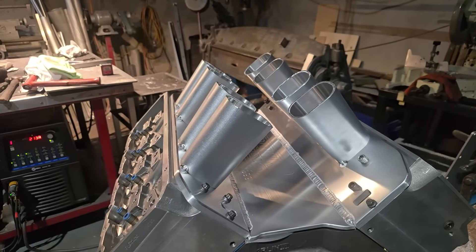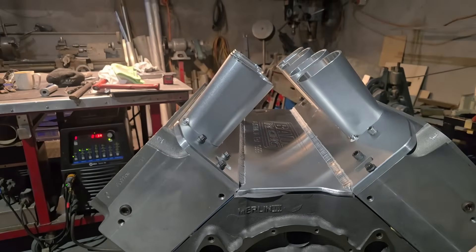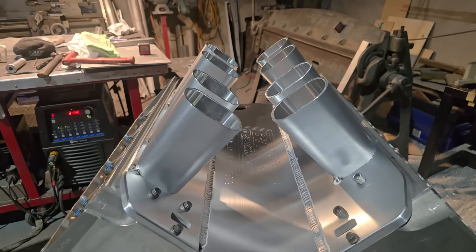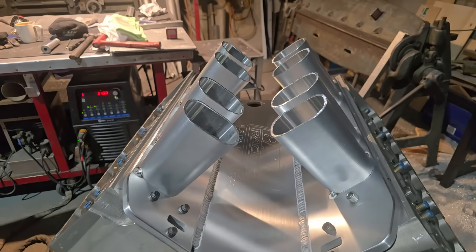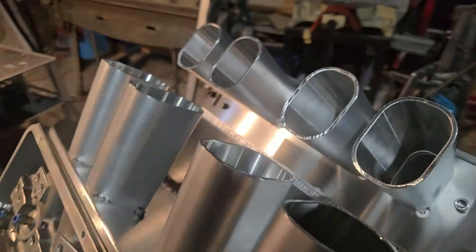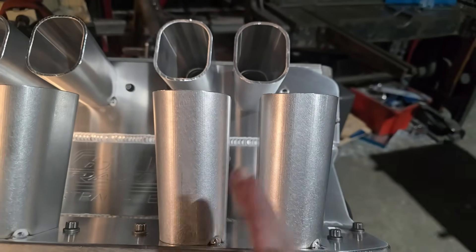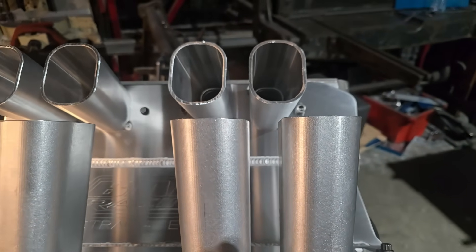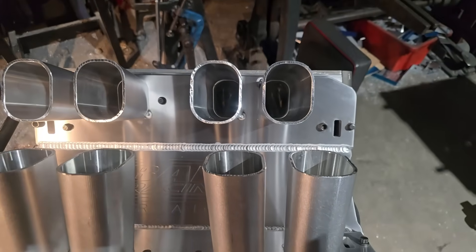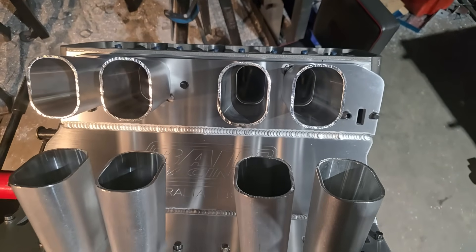There it is all laid up, just tacked on. You can see the angle we've come up on on the runners. We've got nice separation — almost two inches between the runners now. I've offset the runners to the outside because these are going to be running too big. You can see the taper is that way. With a carburetor it would go opposite, but being EFI, we're able to separate them more and reduce even more cross torque between runners.